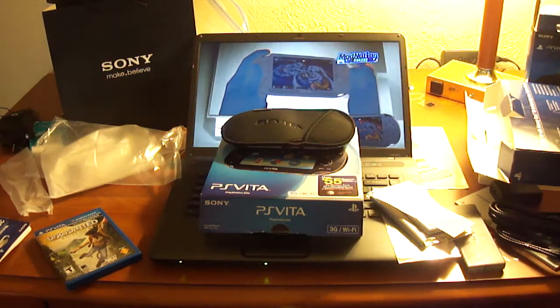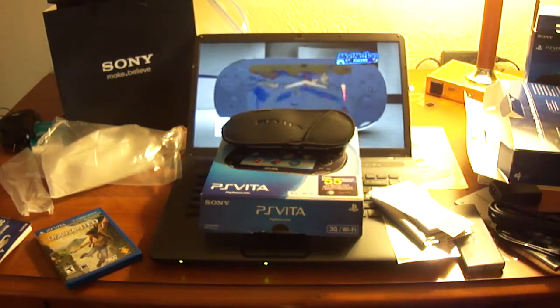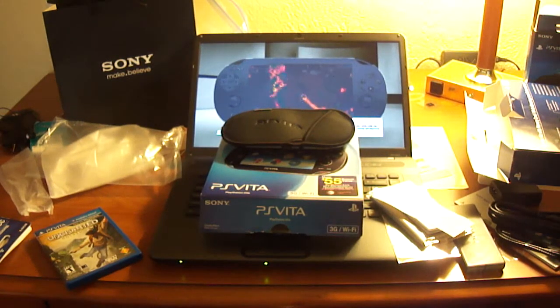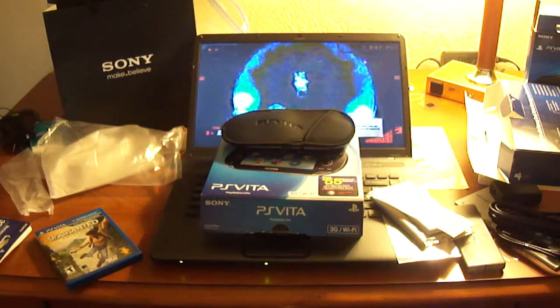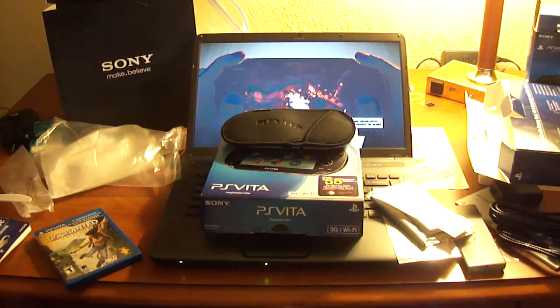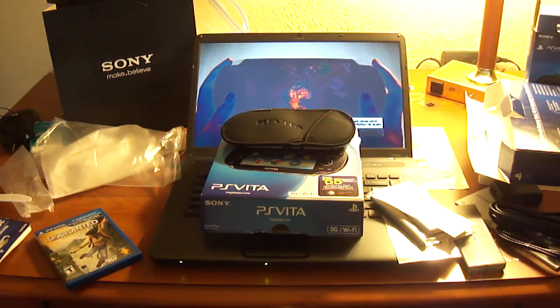Now I know if you buy games digitally on the PlayStation Store — all Vita games are available to download digitally and I know they're cheaper that way — however I'm the type of person who likes to have a physical copy of what I pay for. That's why I decided to get these games at physical retail.